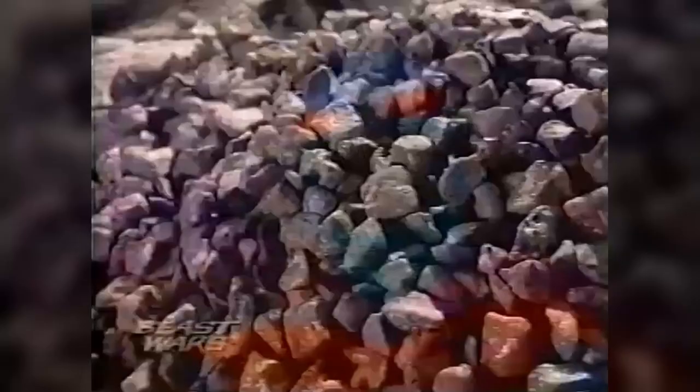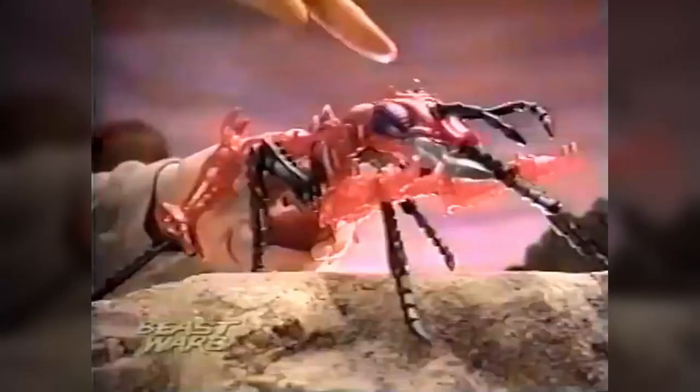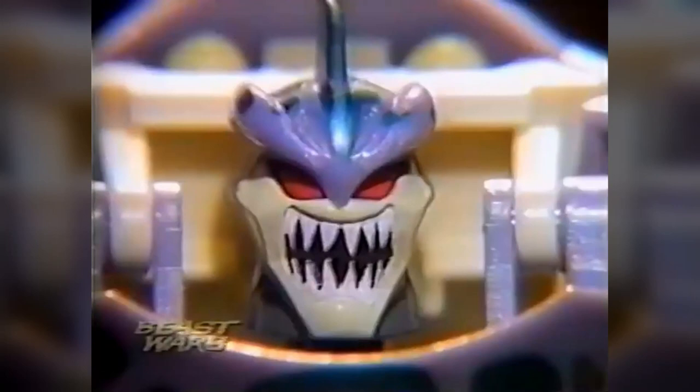Eventually, though, with Transformers having outlived pretty much all its competitors, Rub Signs were dropped from the toyline starting in 1988, though it does seem like it was a late decision, as several figures from that year still had the sculpted indentations where the label was meant to go. But they weren't gone forever! A decade later, they returned for the second year of the Beast Wars toyline in 1997, under the new name Energon Chips.